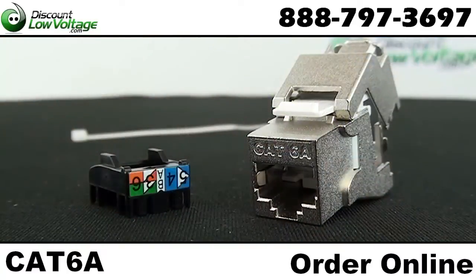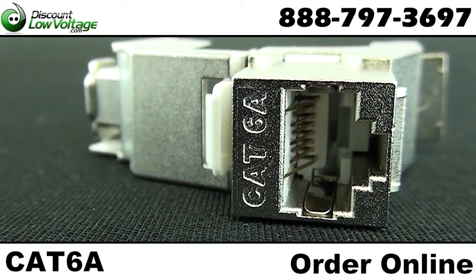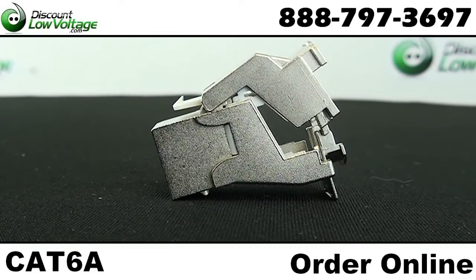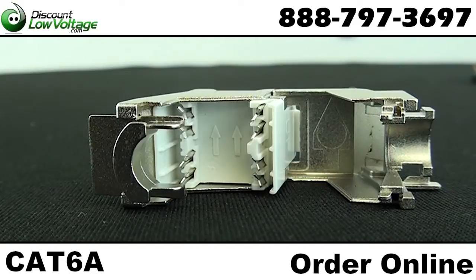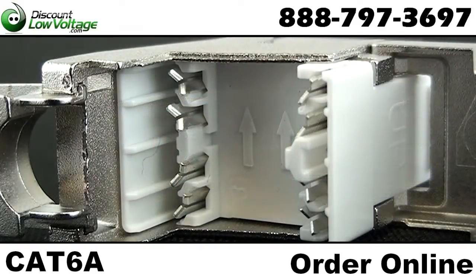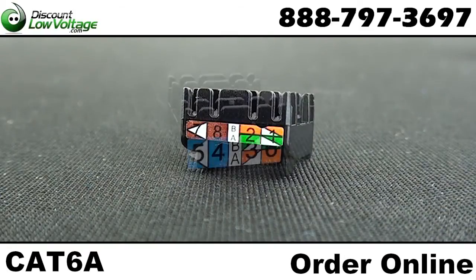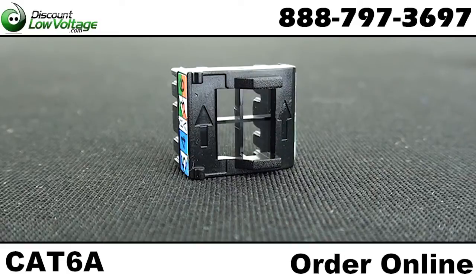Here's a quick look at your shielded CAT 6A 10GB jack. Punch-down, tool-less design. High-density style, allowing you to put multiple jacks next to one another in a patch panel. Wiring for 568A and 568B available. 25-year SmartLink manufacturer warranty available.